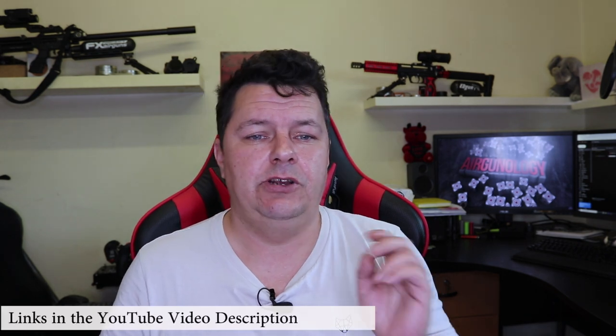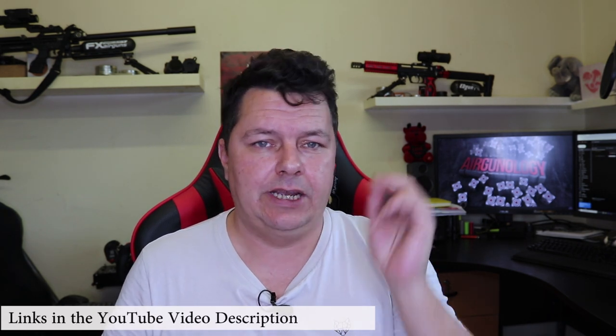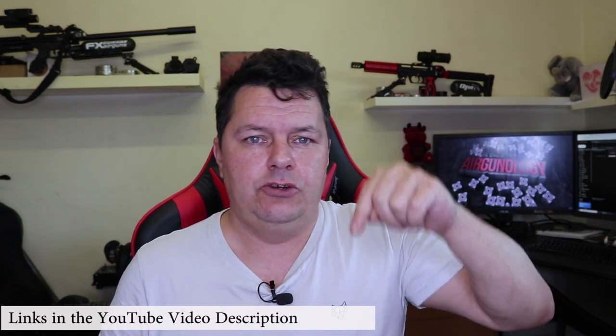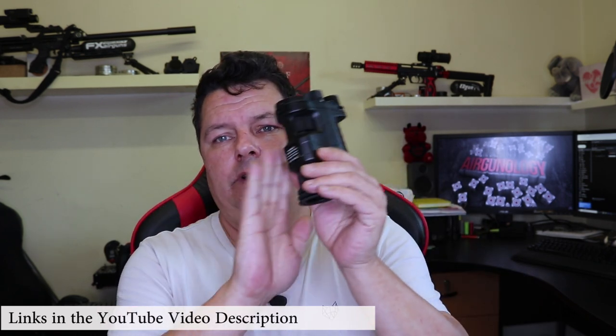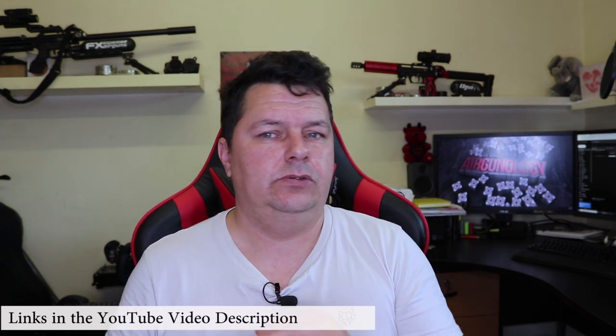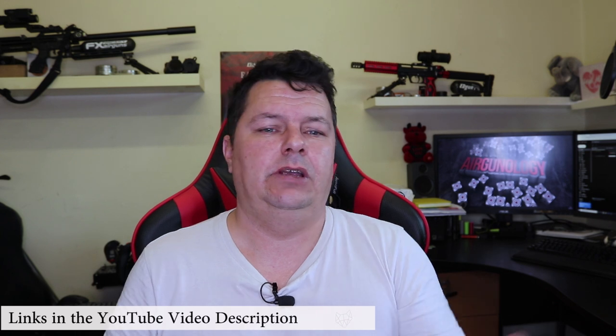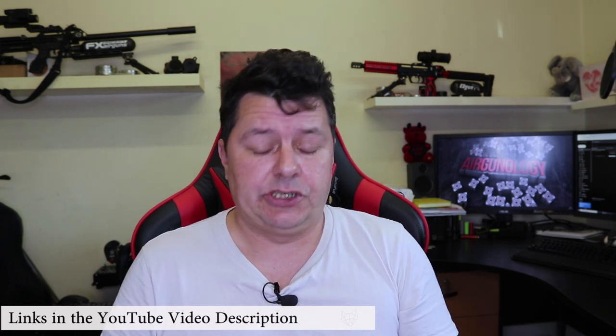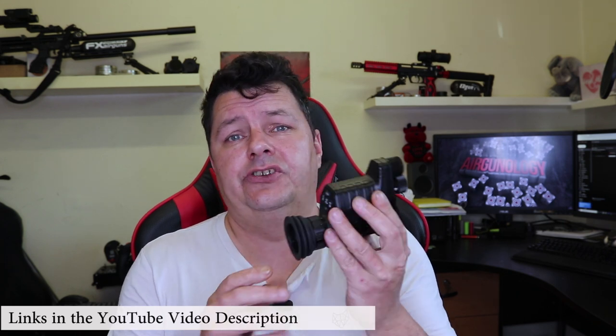Hi there guys, it's Steve from Ergonology. Welcome to the channel — if you're new here, hit that subscribe button and the bell notification. As always, all the links are in the YouTube video description where you can get everything I'm talking about: links to our Facebook group, our forum, our web store, all of that wonderful stuff. On this channel we do air rifles, pistols, and technology reviews.